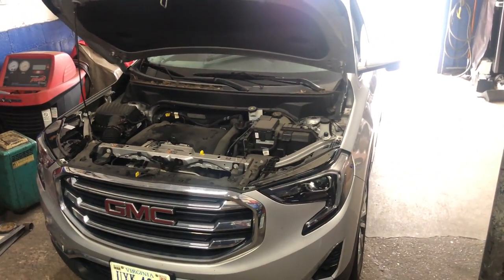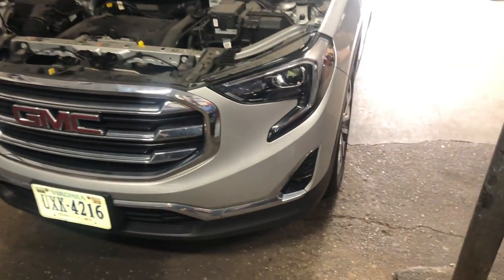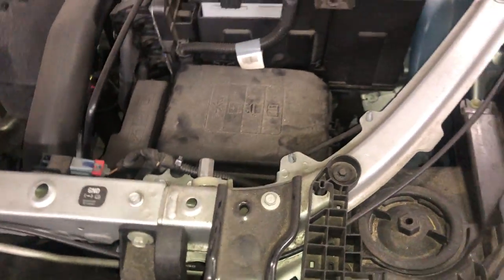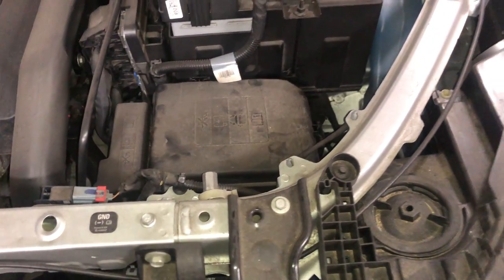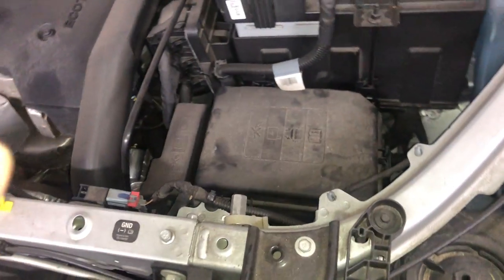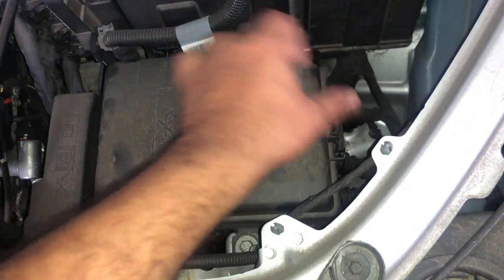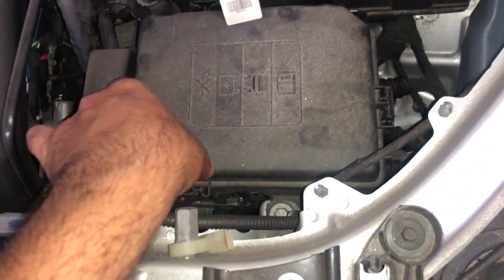We got a 2019 GMC Terrain here. If you got AC issues, before you do anything — before you replace the compressor or anything — you want to check a few fuses. I'm going to show you the AC magnet clutch fuse, which is for the AC compressor. It's a 10 amp, and also a relay for your AC controls.